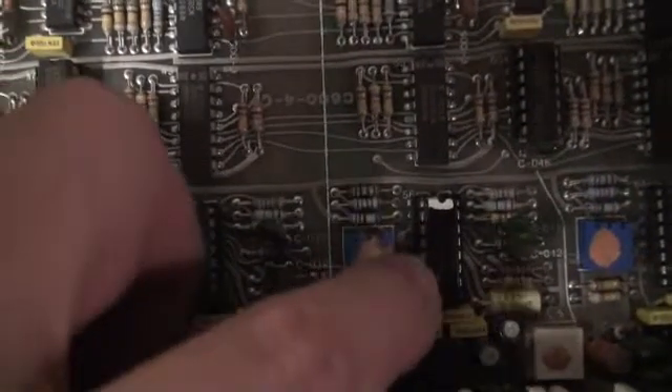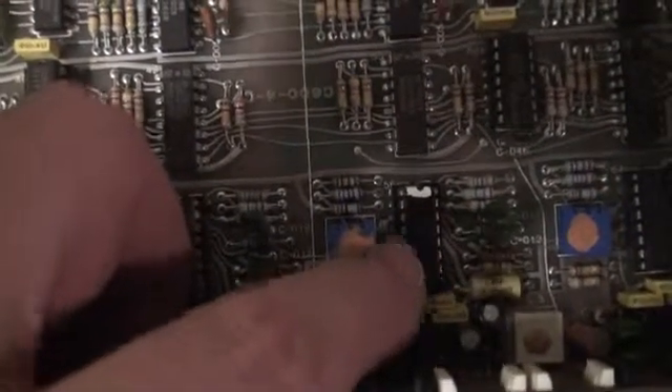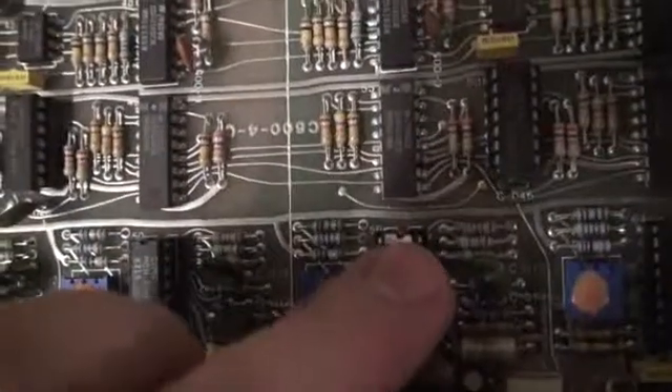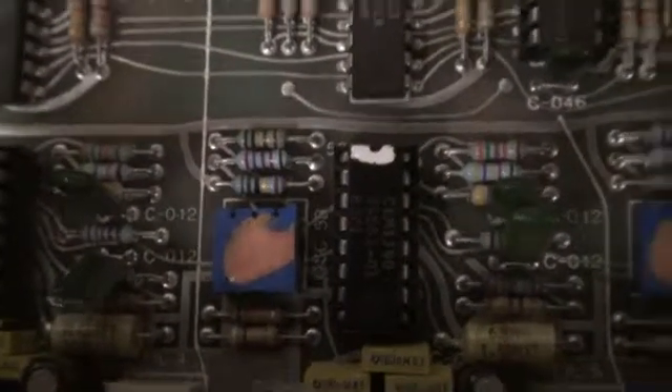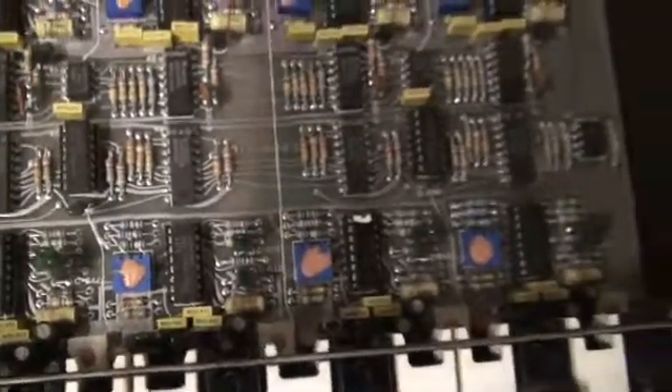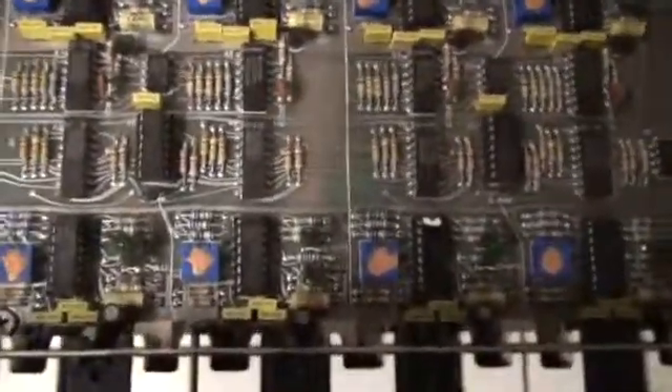Here is our replacement chip, another CEM — obviously exact same model. I have it in the socket and I'm just going to push it down. That is socketed and ready. There it is, CEM 3340. That little piece of white correction fluid on there is because it was tested as working when it was pulled from another unit.